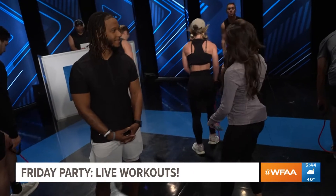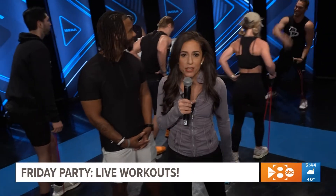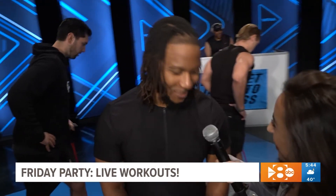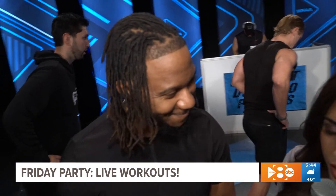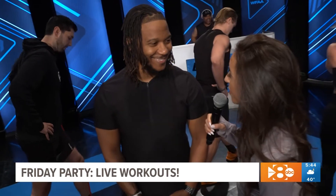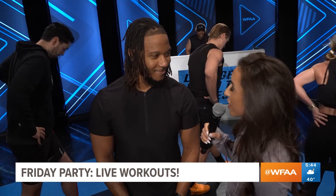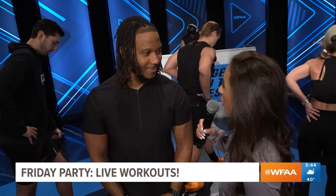Hey, good morning you guys. I'm Sonia Zod. Welcome back to Daybreak. Happy Friday! This is the way we start a weekend, y'all. We've got Pit Fit and Chris leading us through a workout this half hour. And I'm here with Antoine Howard from I Am Lifted. Good morning — good to see you. These are the guys who really kick my you-know-what. Tell me, what is it about community and group fitness that gets people up at 5 in the morning to work out?